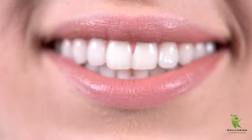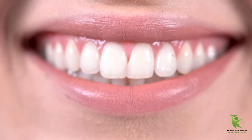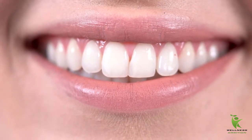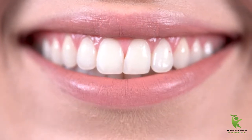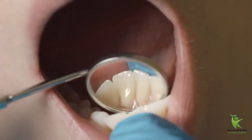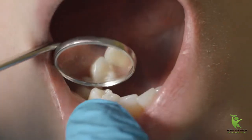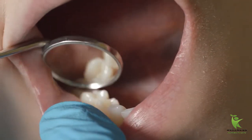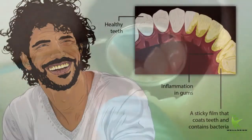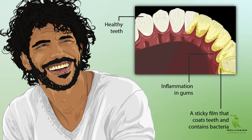How to remove dental plaque and tartar at home. Everyone wants to have a white, dazzling smile, however it is not really easy. Many people do not take proper care of their oral health; they consume foods and drinks that are bad for their oral health. This usually leads to the formation and multiplication of bacteria on their teeth and gums, popularly known as plaque.